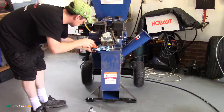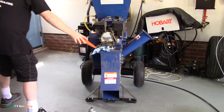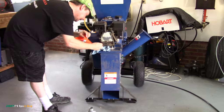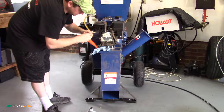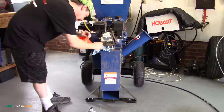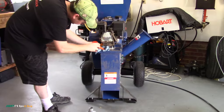Perfect. So basically fill it up until it reaches the end of the top thread. That is perfect. Pull that tissue mat. And you're good for 25 to 30 hours.